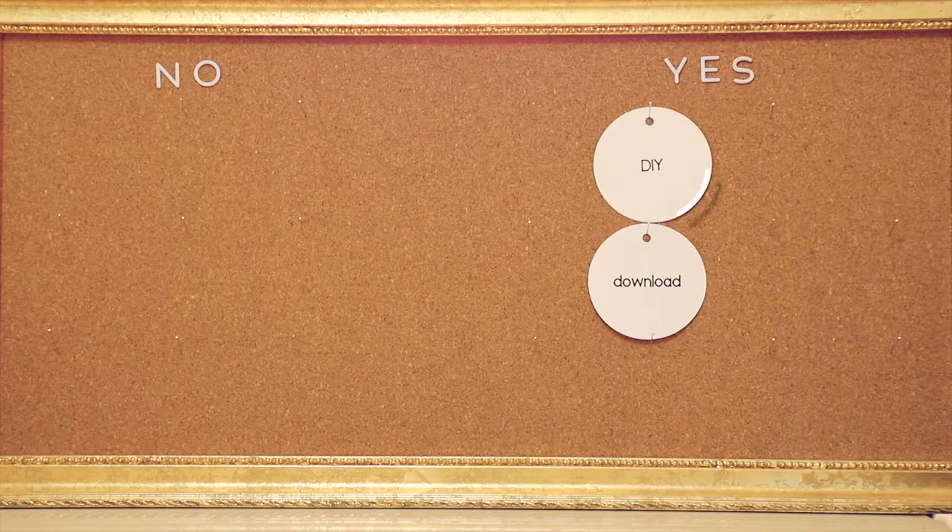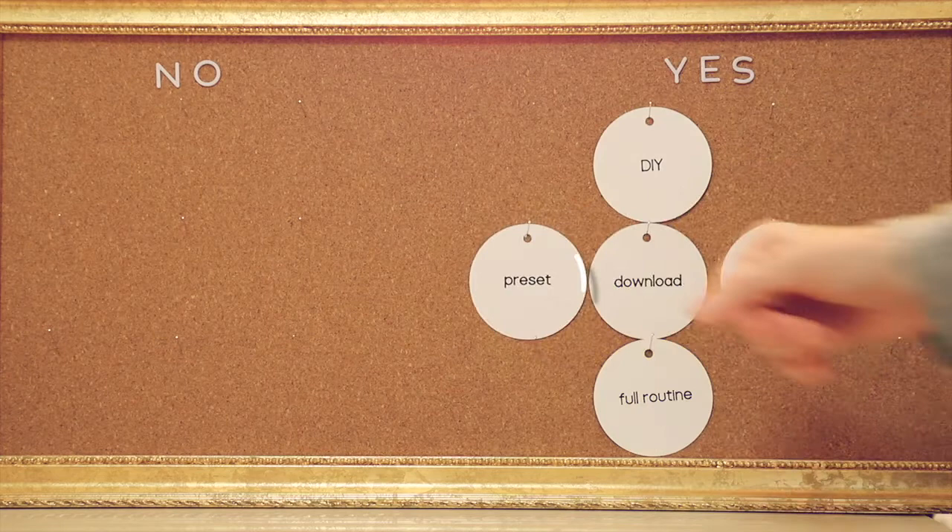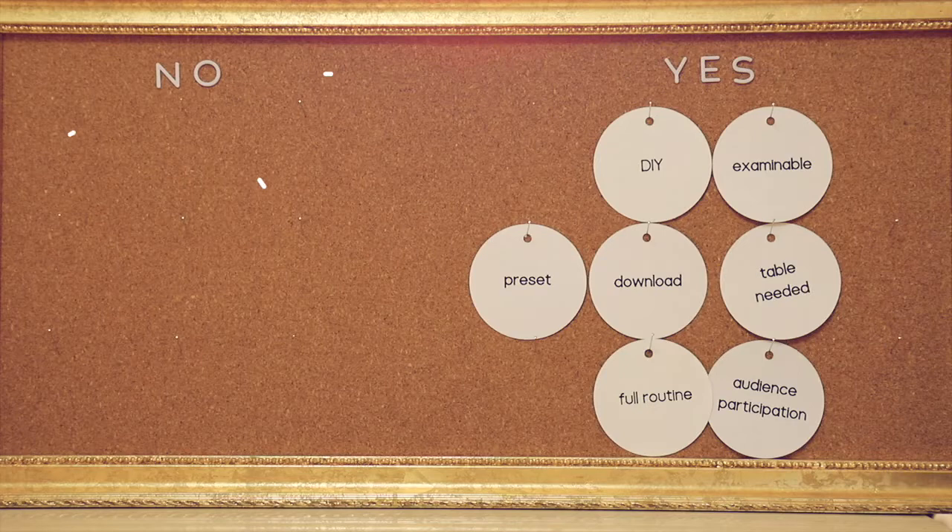Let's look at the specs. Yes, it is a download, so you can learn it right away. And yes, you do need to do arts and crafts, which is not taught — as I mentioned — but I think it's easy to do. There is a table needed to perform this full routine. It does require a preset. It is examinable and uses audience participation. There are no props provided; it is not ready to go. And no, you don't use any sleight of hand whatsoever.